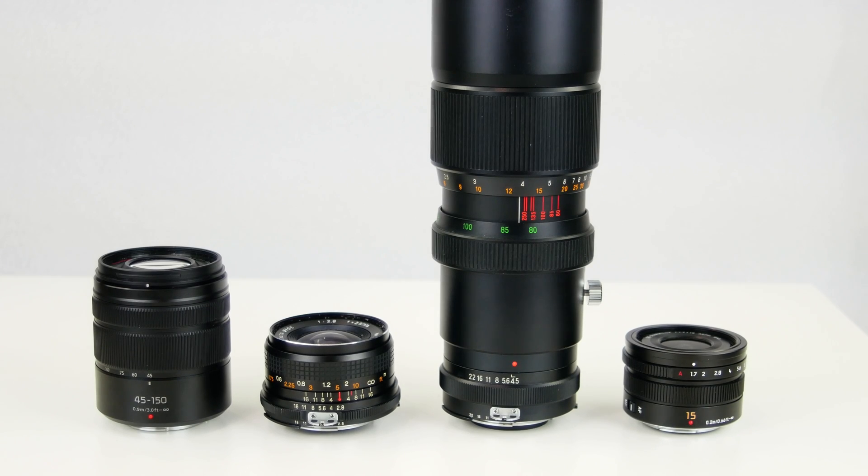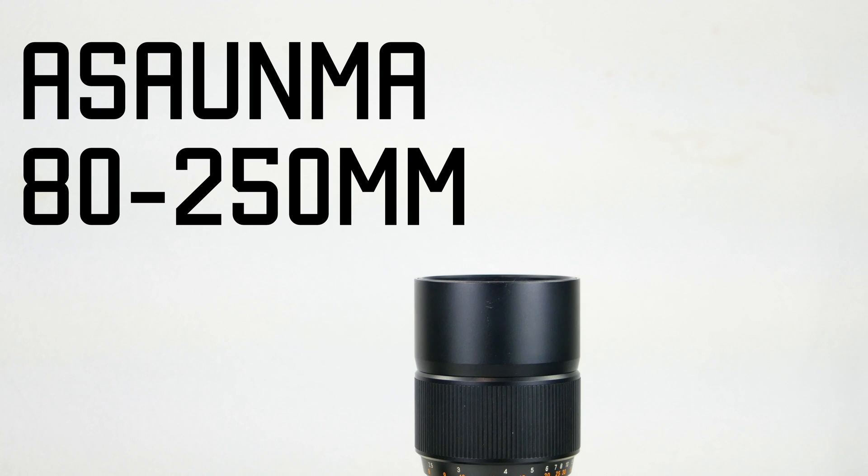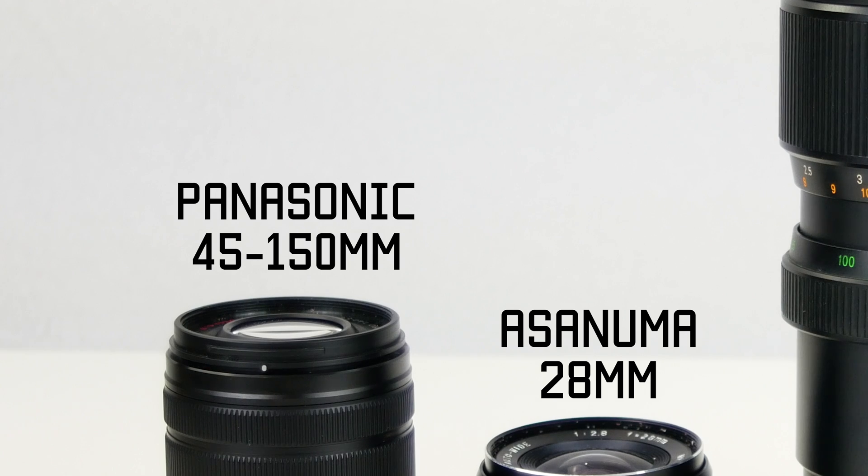So today I'm going to be testing the moiré effect with four lenses. Some fringe poorly, and some barely fringe at all when using optimal apertures. The first lens is the Panasonic 15mm, which commonly shows a lot of signs of fringing along edges. The second lens is an older Aszenuma 80-250mm, which fringes horribly along edges. Coming in third is another Aszenuma lens, the 28mm prime, which contains fringing along edges much better than the 80-250mm. Lastly is the Panasonic 45-150mm, which is a cheaper lens but does contain fringing well.